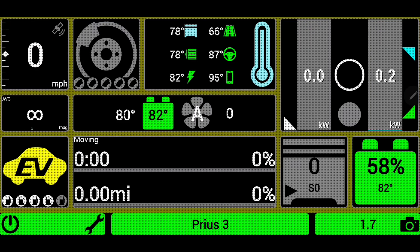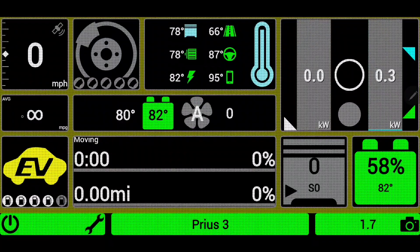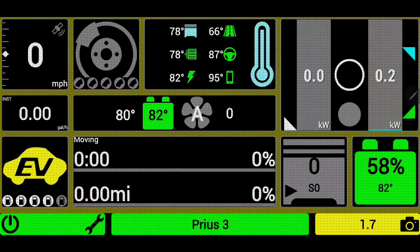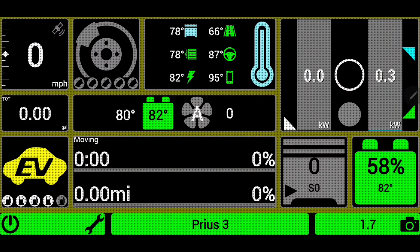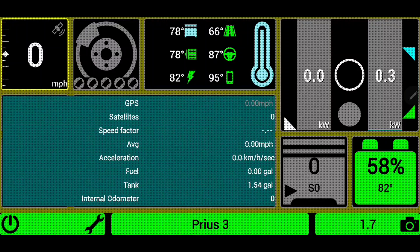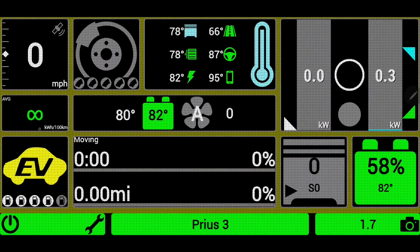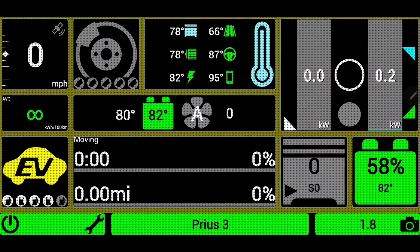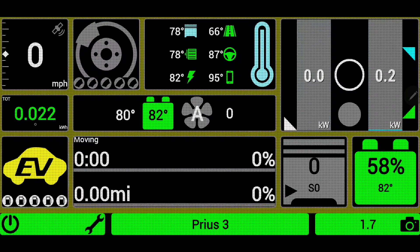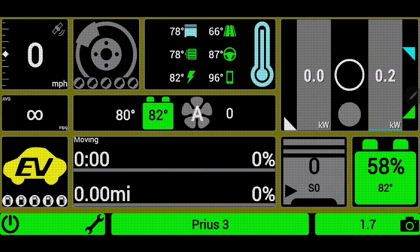The next section shows average consumption — currently infinity because the engine is not on. If I click it, I get instantaneous miles per gallon — also infinity. Click again: gallons per hour, instantaneous. Click again: total gallons — relatively accurate but not perfect given the fuel tracking limitations. Then average kilowatt hours per 100 kilometers — can't have that in terms of miles. Click once more: total kilowatt hours used; just sitting in EV mode I've used 0.023 kilowatt hours. Click again: average liters per kilometer. One more time and we're back to average consumption.